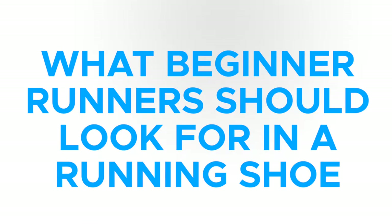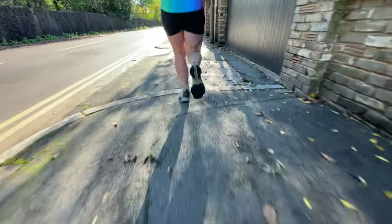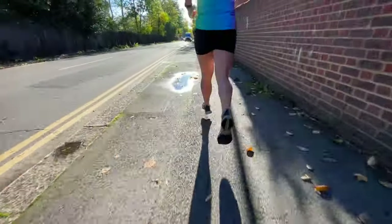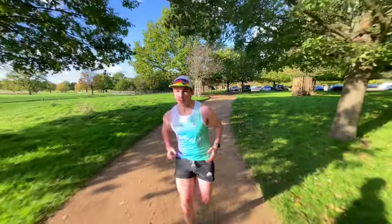We're going to talk about what the aspects are of beginner running shoes that you should be looking for if you're looking at getting your first proper pair of running shoes, or if maybe you've already been running and your feet are a little bit more beat up than you'd like. We'll provide you with a number of running shoes that check all the boxes, and finally, how to select which of those running shoes you should actually get for yourself.